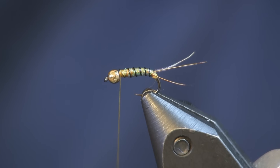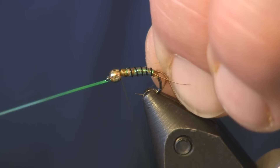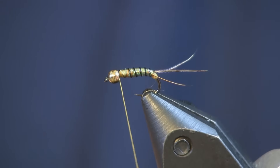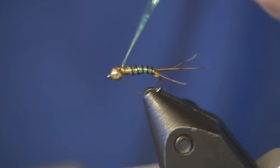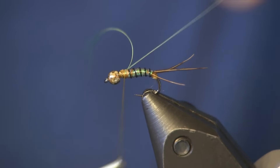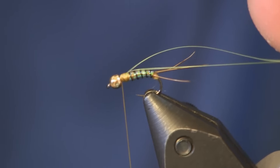Now we're going to get our piece of flashabou back and tie it down. I'm going to double it over — tie it in there and then wrap it back — and this is going to be the wing casing, giving it a little flash.